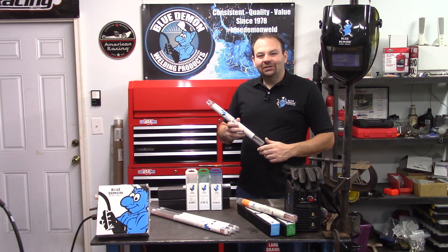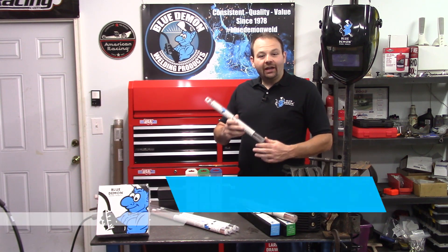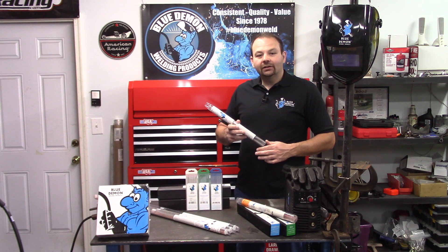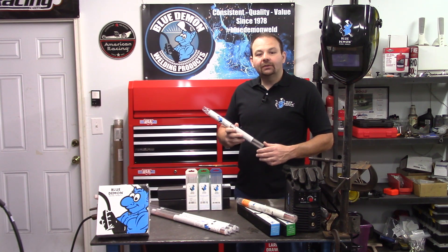Hey there and welcome to the shop. Today let's talk about Blue Demon's E308 electrode, some safety concerns, and then have a short demonstration of the product. E308 is an extra low carbon electrode for welding several types of stainless steel.